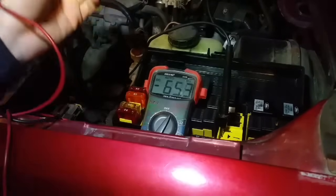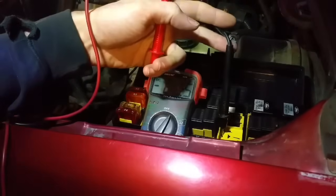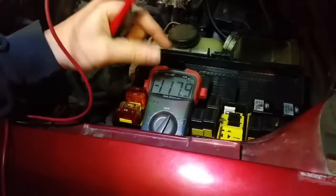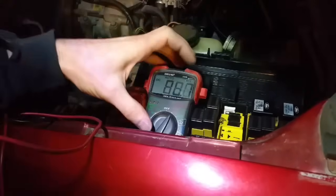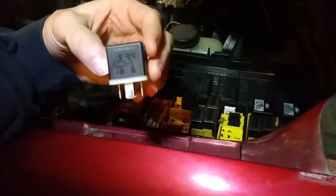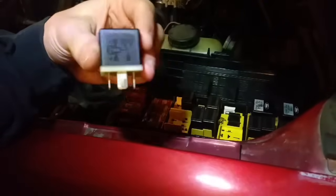Obviously I wouldn't recommend doing this as a long-term solution, but this would work in an emergency situation or where you needed to test something — maybe you had a bad fuel pump relay, didn't have a second vehicle, and needed to drive to the auto parts store to pick up a relay. For a better understanding of how this relay and circuit works, check out my video on automotive relays and how they work.